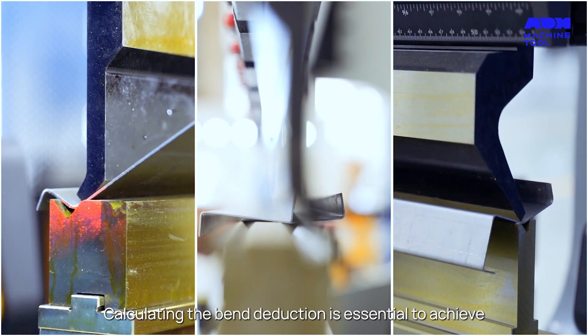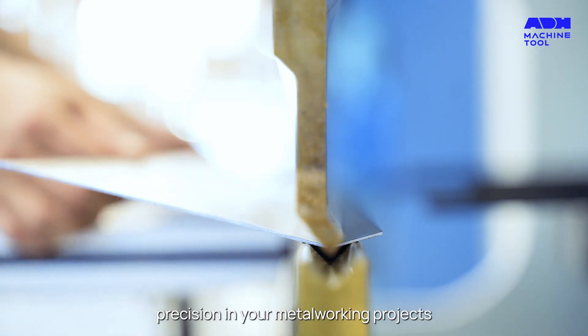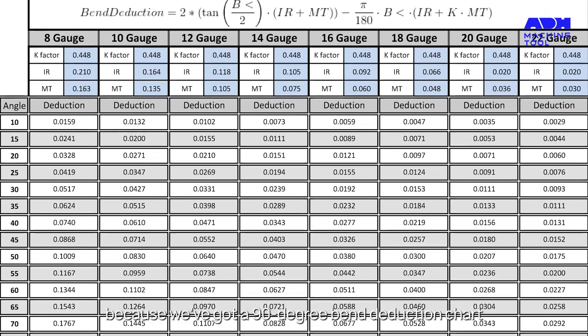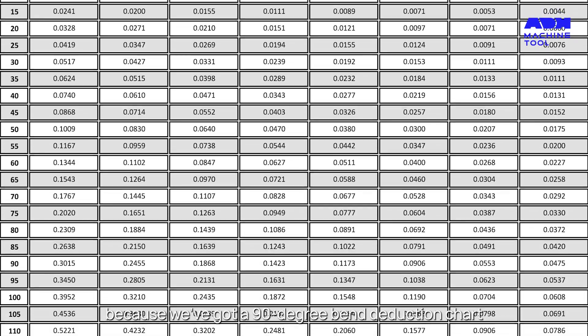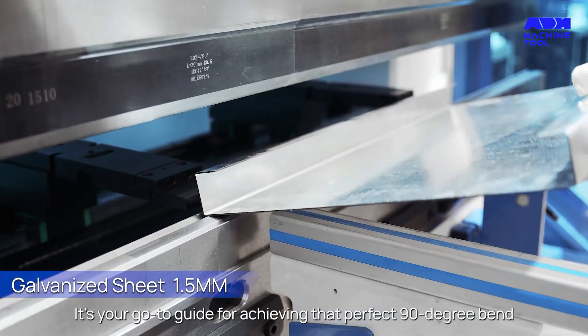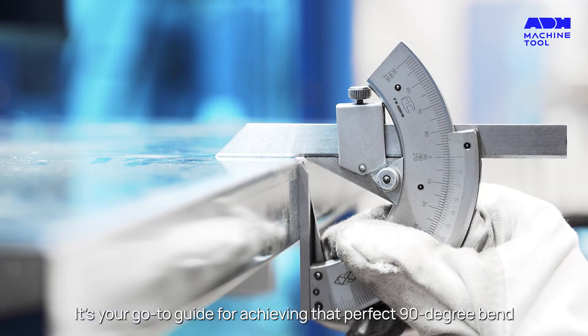Calculating the bend deduction is essential to achieve precision in your metalworking projects. We've got a 90-degree bend deduction chart that visualizes the effect of different parameters like bend angle, radius, and material thickness — your go-to guide for achieving that perfect 90-degree bend.